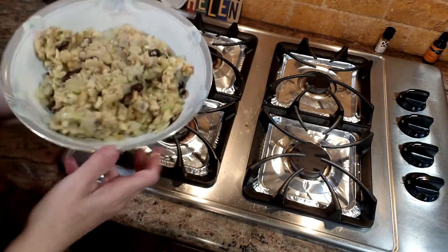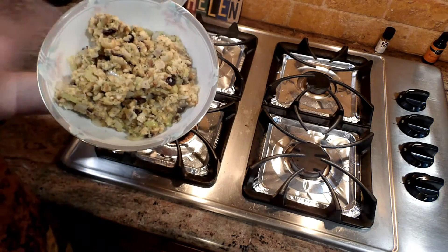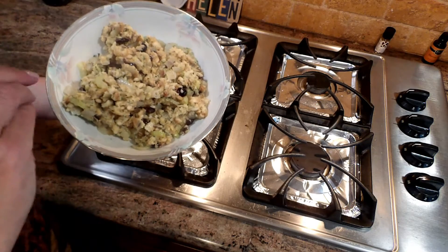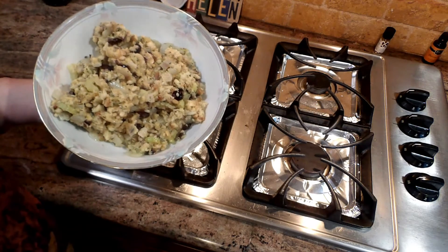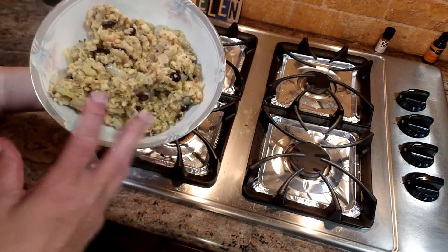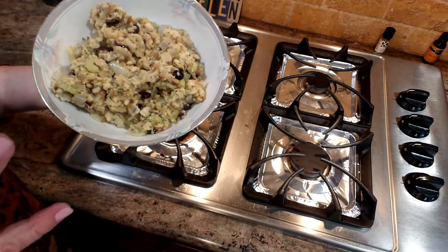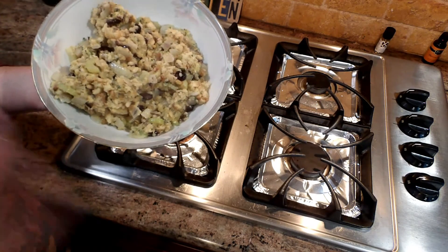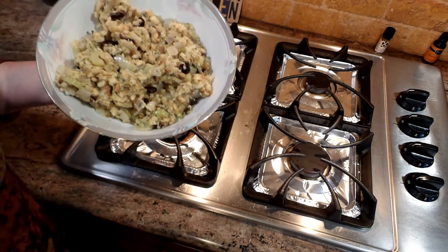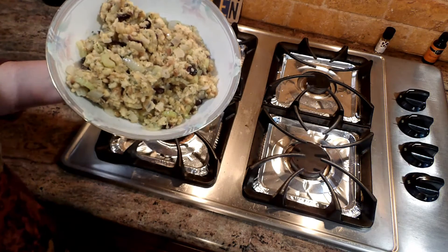Here we have our beautiful stovetop stuffing that we added craisins, onions, pignolis, and celery to. It is so delicious — your family will not believe you didn't make this from scratch. I hope you enjoy this recipe. Share it with your friends and family, share the video, and please subscribe to our channel because we have lots of great videos coming up. Leave a comment if you've enjoyed this or have any suggestions. Happy Holidays — enjoy the stuffing, and stay tuned for more fun videos!